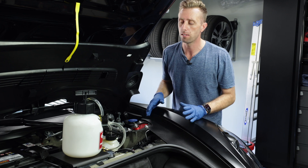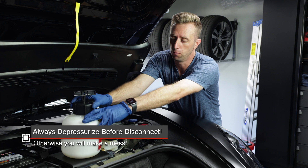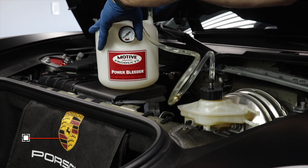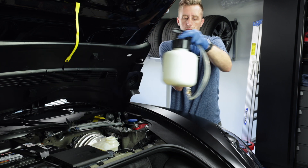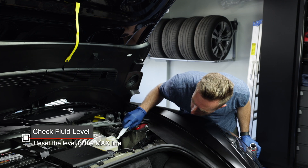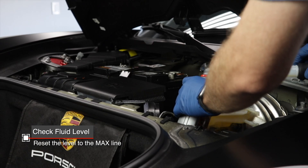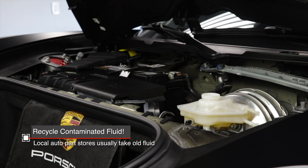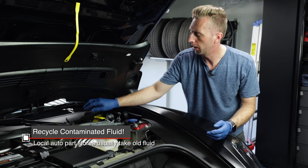Once you're satisfied with the bleed process, go ahead and remove the Motive Power Brake Bleeder, but make sure you depressurize it before removing it from the brake reservoir. The brake fluid may be a little high, so make sure you bring it down to the max line again. Then put your little filter back in and put the cap back on top.